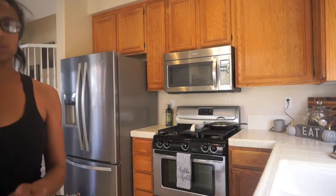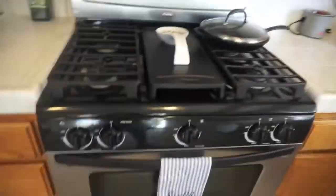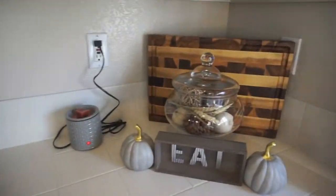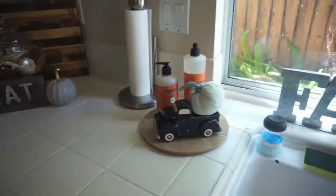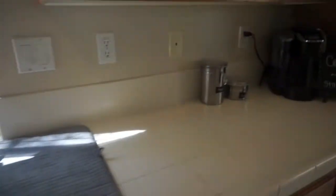The fall home tour will go more in depth and I'll go through everything and show you everything that I got. As I'm editing this right now, things have also changed and I've added more stuff in, which you'll see all of that in the big full home tour.